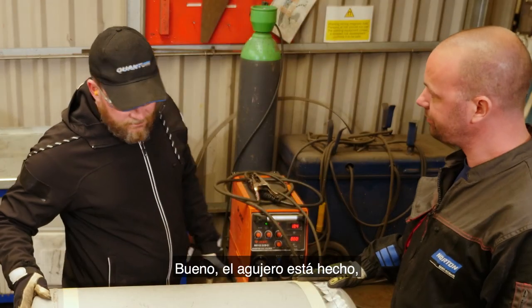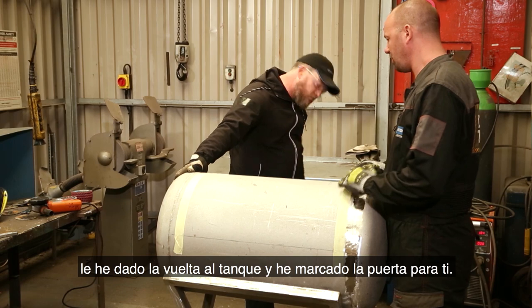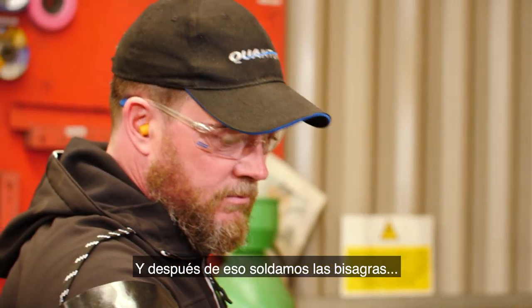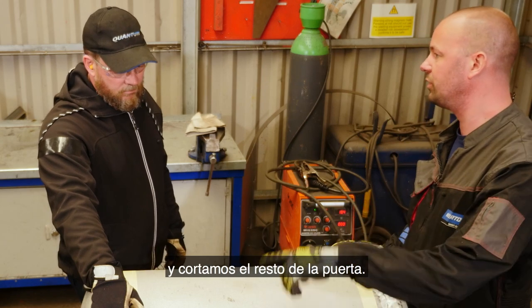So the air hole is done. I turn the tank over, I mark the door for you. Can you cut the hinge side, and after that we weld the hinges on and cut the rest of the door. Sure.